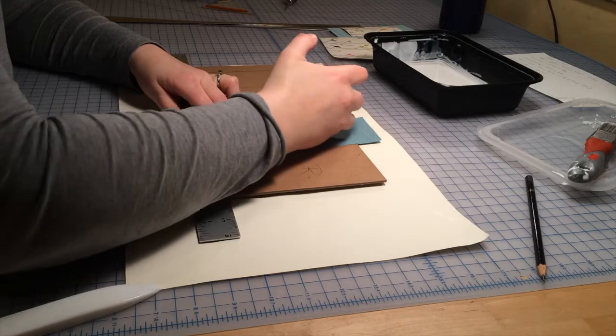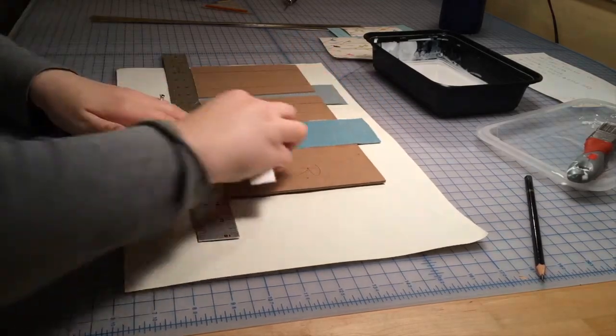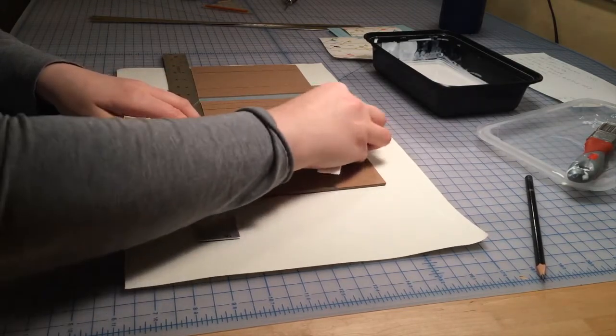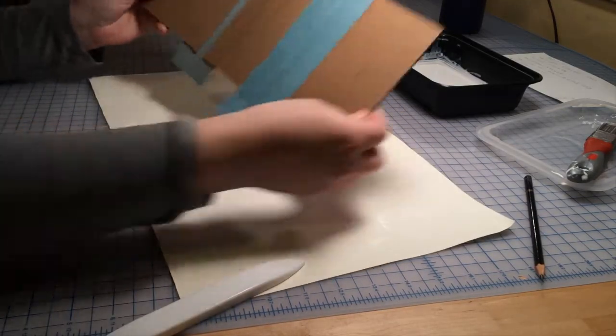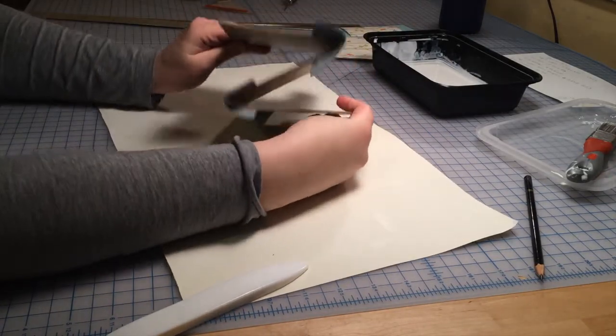Again, using my ruler mark as my guide and carefully pressing everything down, then going back over it with a bone folder and working all the edges. So there you go — you can see now how it folds into a Z shape, which allows you to have two books in one.